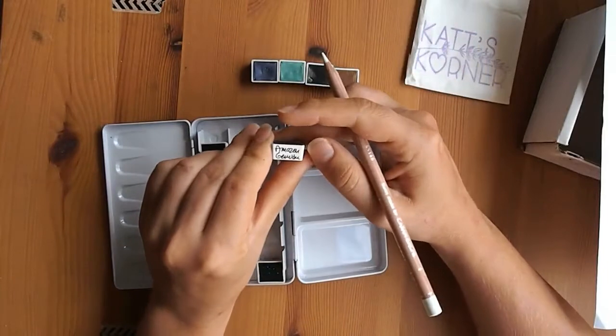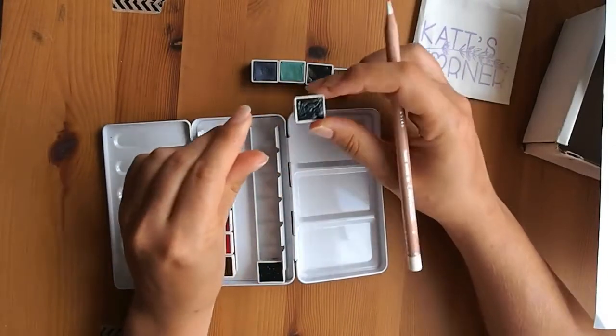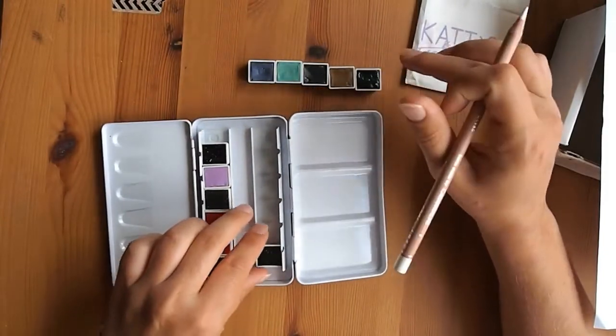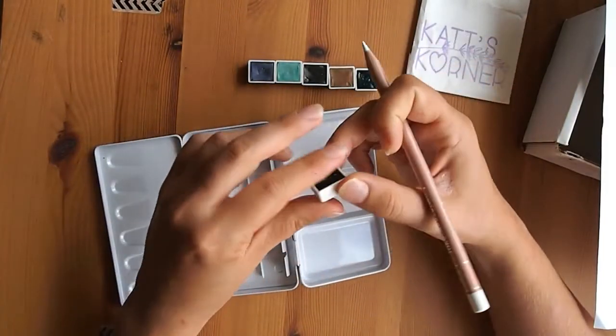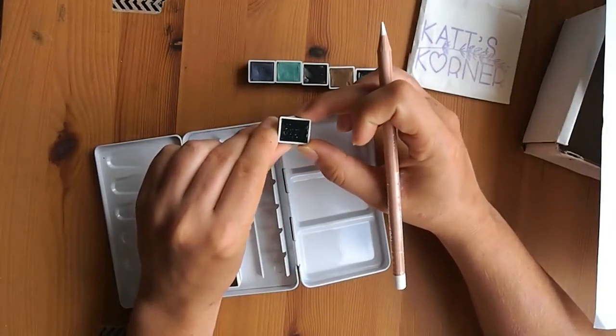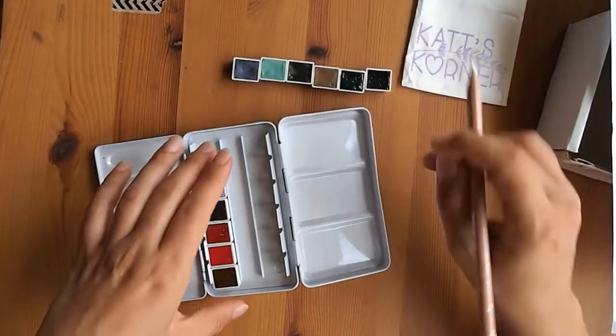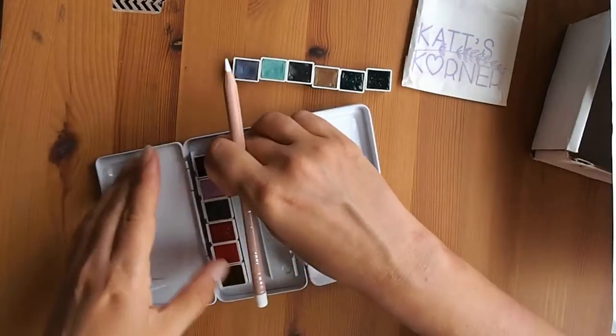This one is Amazonite Genuine — it doesn't have a sparkle but I love the color, it's a beautiful teal aqua. And this one is Diopside Genuine, which is just my favorite green color. So I grabbed all of those, and those are all the PrimaTek ones.